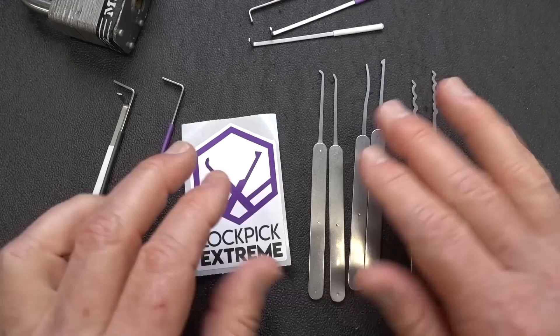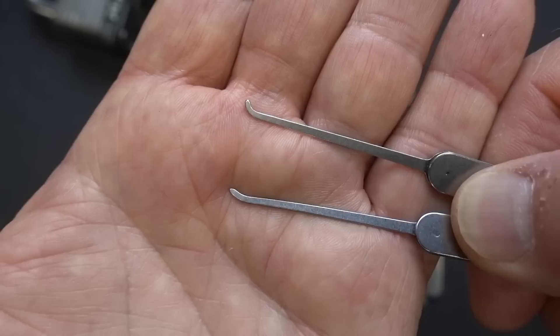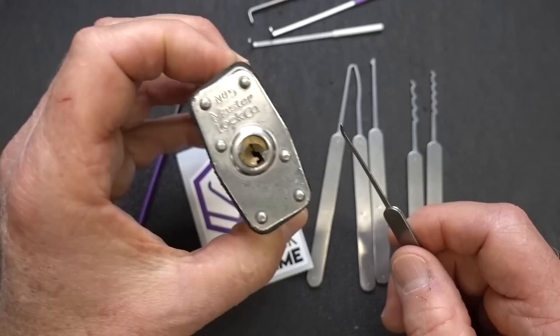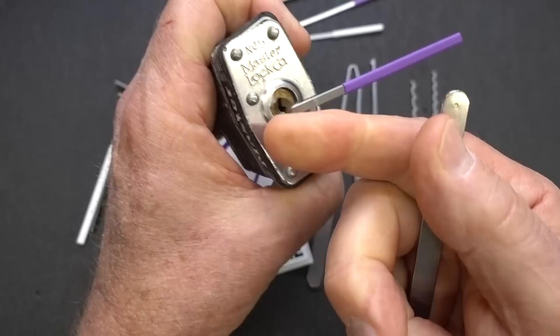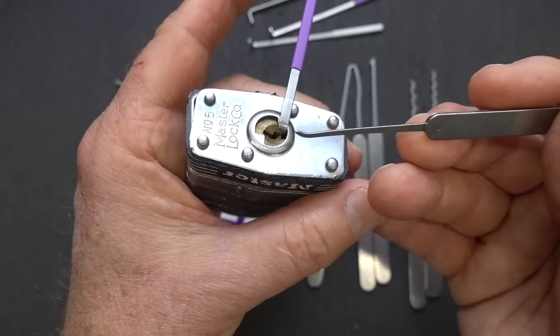The next two picks are pretty common. The bottom one is a short hook or standard hook, and the one above is a medium hook. Depending on what the bitting inside your lock is like and how much you need to raise those pins, that determines which you pick up. Basically, if the short hook doesn't work because I can't reach high enough, I'll throw it down and pick up the medium hook. I like the number five master lock — it's a little bit bigger and fits in my hand better.